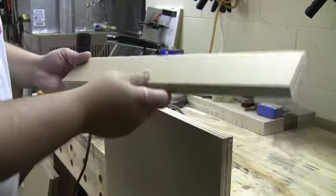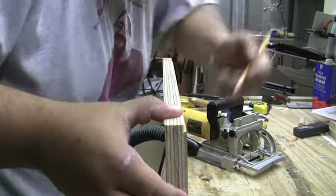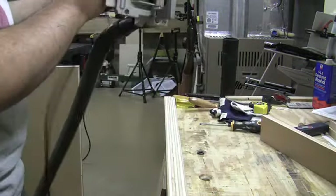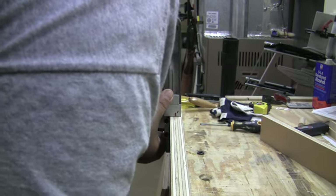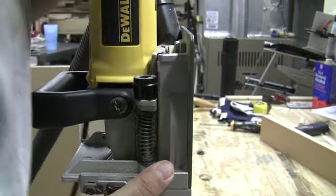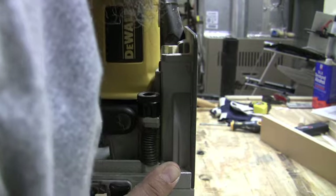The joinery of this whole entire project is going to be done with biscuits and pocket hole joints. I know many of you may dislike this idea, but it works and it works really nicely. To get started, we take a story stick which has the marks for where we want to lay out the biscuits. Remember, all the components are the same exact dimension when it comes to depth, so we can use this on every single one of them. We mark where those layout lines are going to be, then come in with the biscuit joiner set at the proper depth, lining up those lines. It couldn't be any easier.